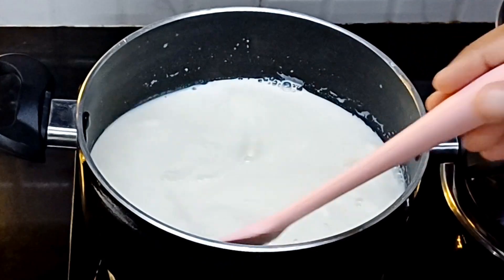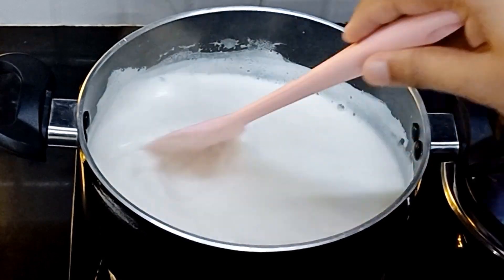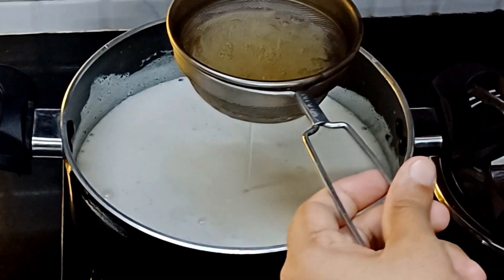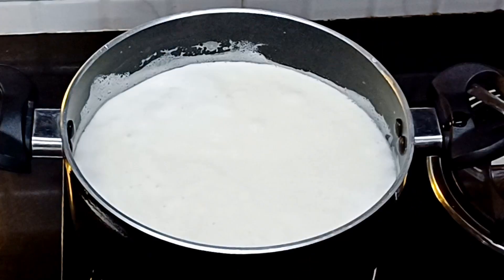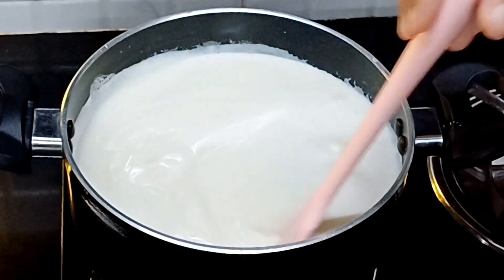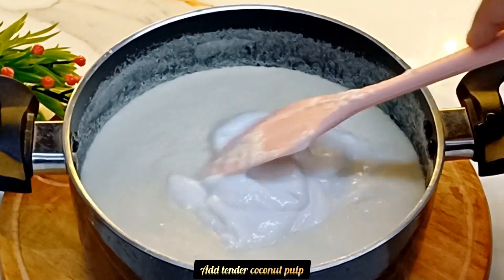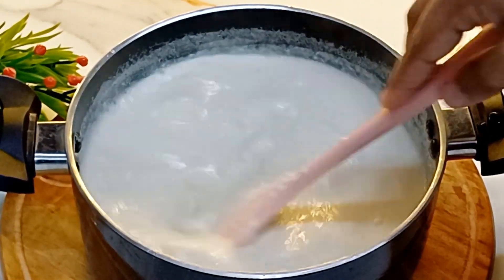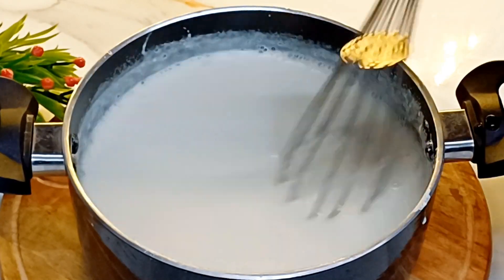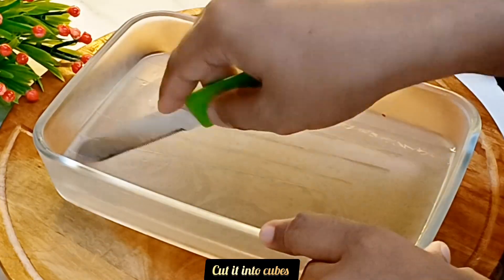I'll mix this with the dark pieces. I am going to mix this with the pan, put it in a basket with the pan, and mix the two parts together. I am going to mix with a spatula and a whisk. Now I am going to set it with a jelly.